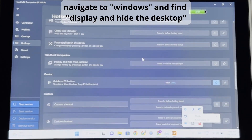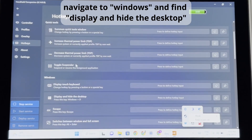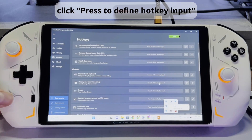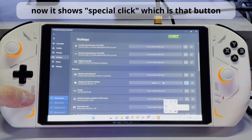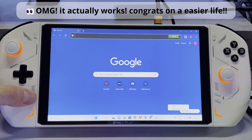You can see there are a few options — Quick Tools, Overlay, and Windows. We want to go to Windows, and you'll see Display and Hide the Desktop. Click that, and it's going to say Listening. Click the button, and you'll see it shows up as Special Click. Once we've done that, press the button and you'll see that it pulls up the desktop.